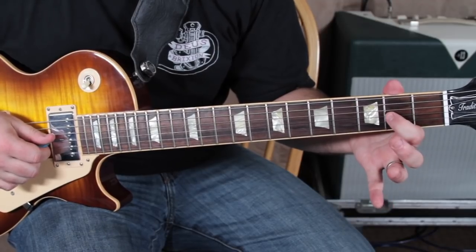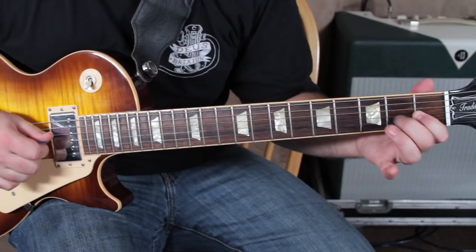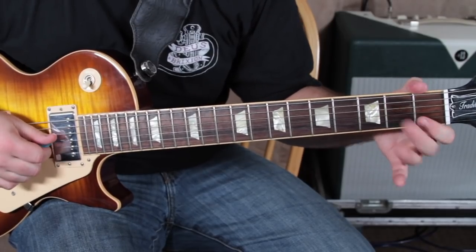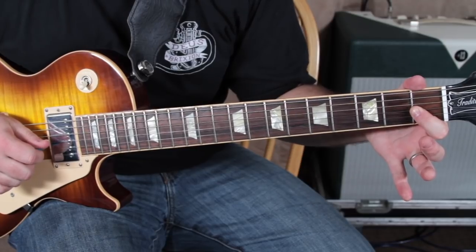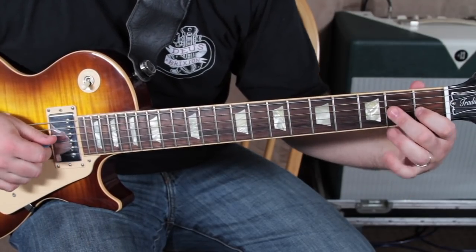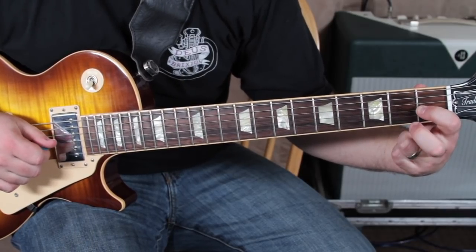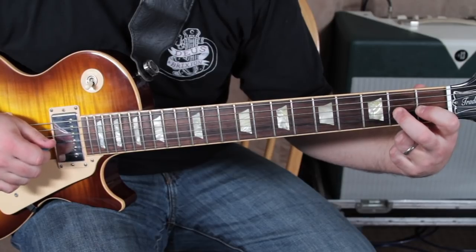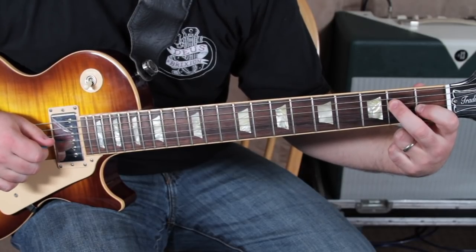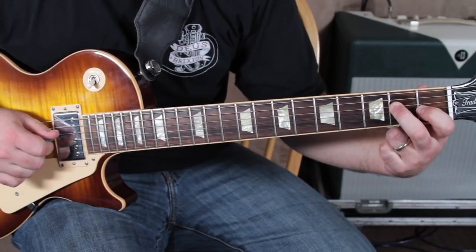Then that second fret of the G. So we're going on the first fret of the G, and then we're going to the second fret of the G, pulled off. And then two times on the second fret of the D, and it starts over.